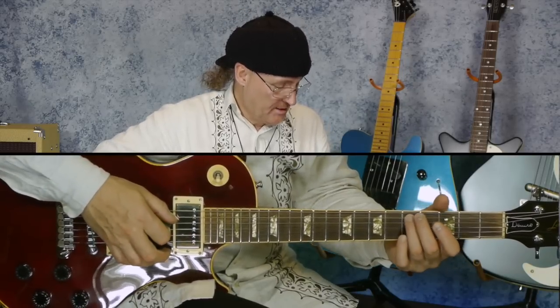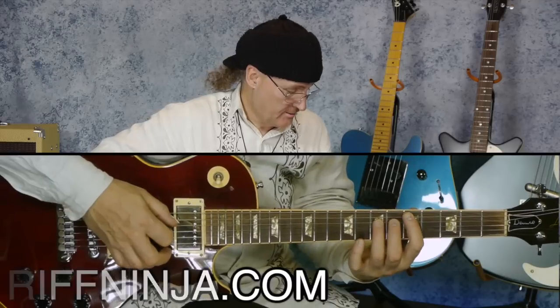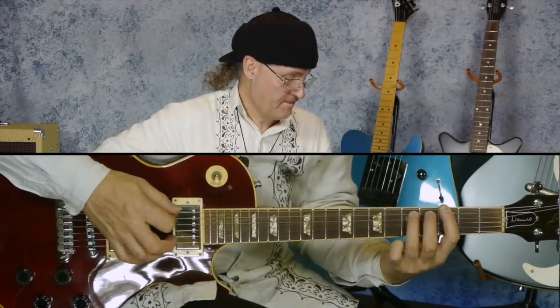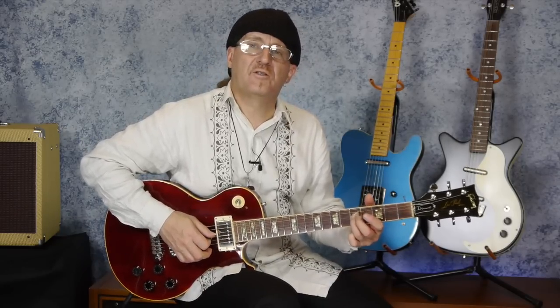But if I was to play and go by the rule of the root, which would be D, F, D, F, and G — it doesn't sound right for the key. It's related to the key of G, not the key of D. We are using the high note out of this interval.